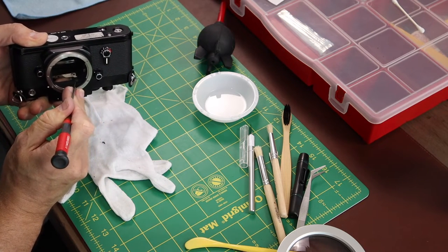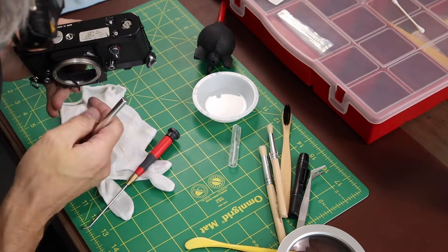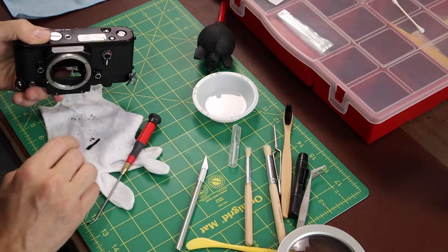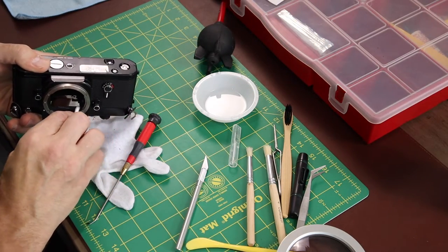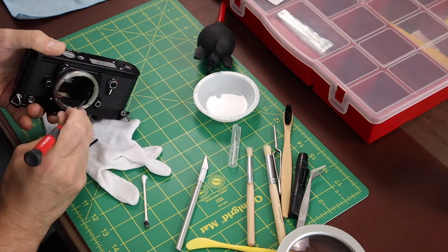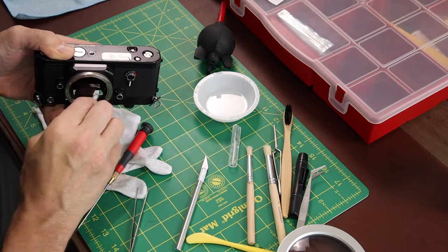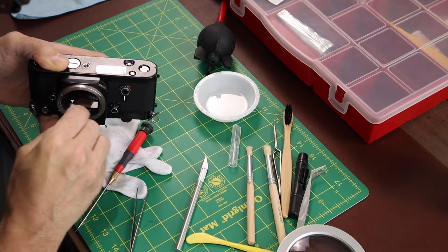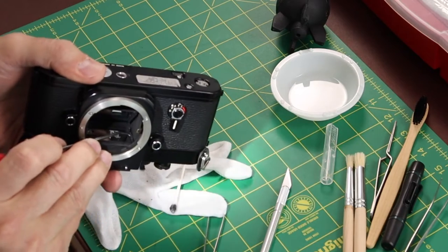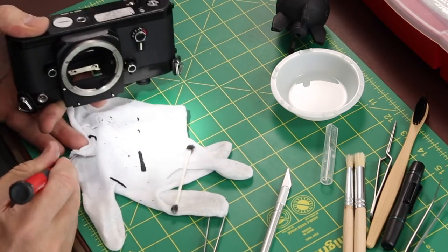Moving on to the more difficult part — removing the mirror bumpers. I found an X-Acto knife works really well for getting the lion's share of it out. The debris does want to fall into the mirror box, so I'd take my time, keep the camera oriented down, and let everything fall out of the body. I used a lot of Q-tips here going back and forth. Getting the side seals out in the mirror box was the hardest part — getting the initial chunk out is easy, but getting it truly clean requires being a little meticulous.